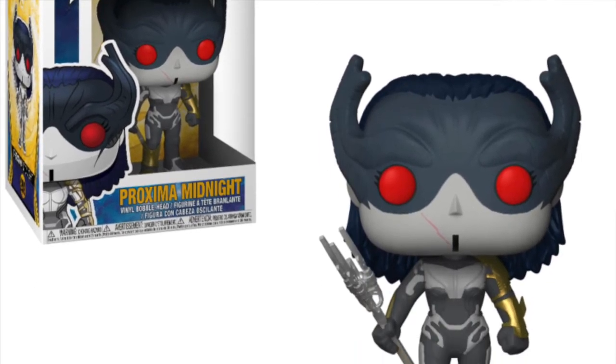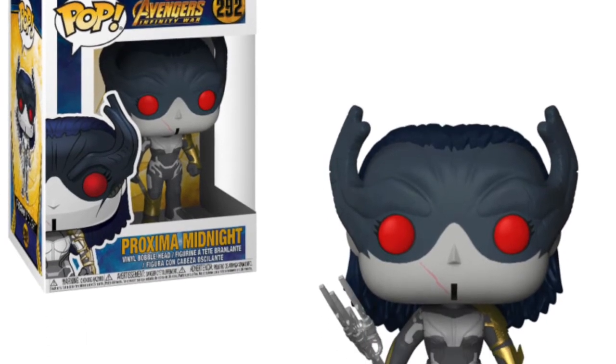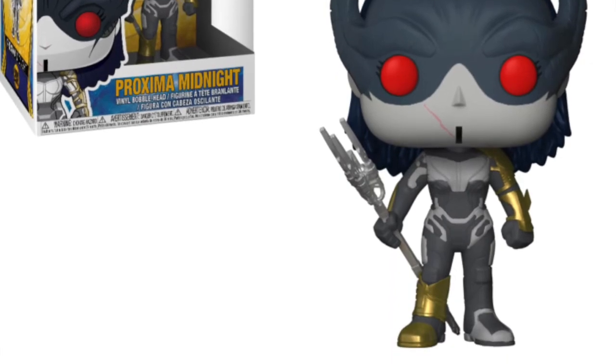Another one we've got is Proxima Midnight — we're getting a pop of her and she's up on screen now. She looks like a really cool character. I think you can catch a glimpse of her in the new trailer for the film. She looks really cool and I just can't wait to pick up all these pops.